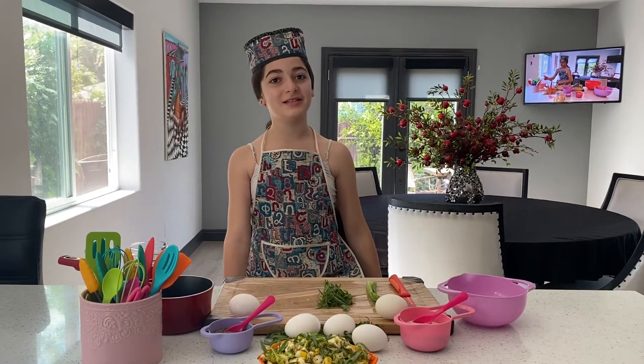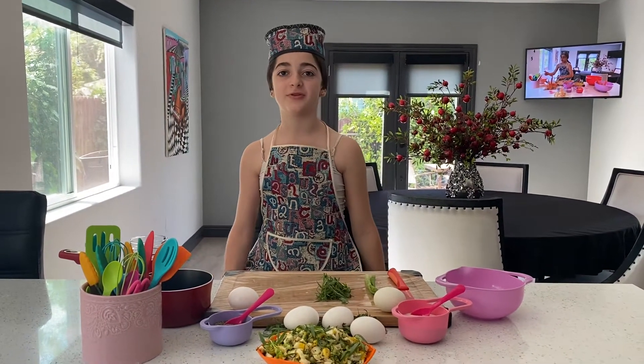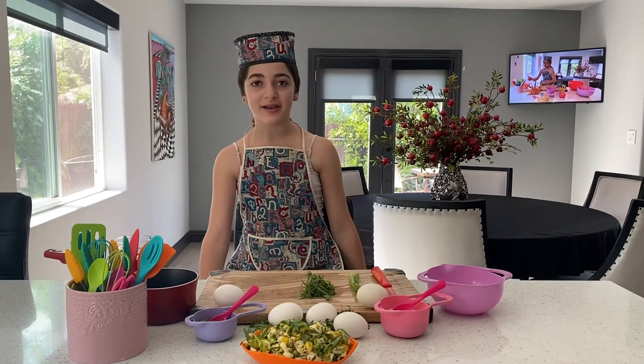Hello everybody! This is Kids in the Kitchen with Anna Petrosian. Today I'm going to be making an egg salad.